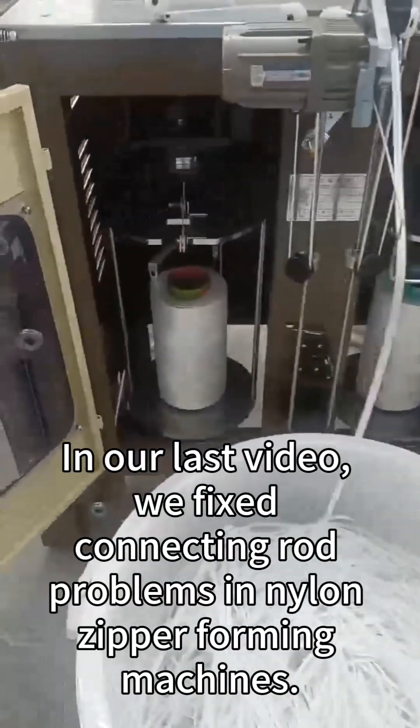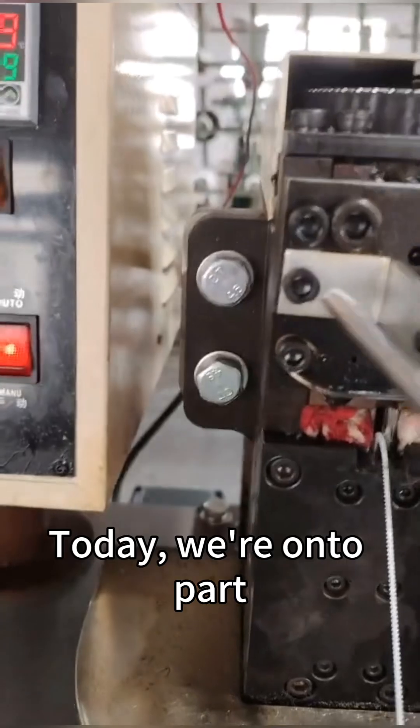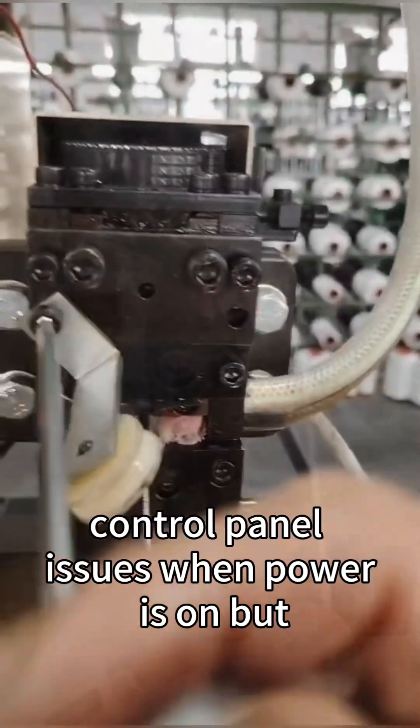Hey folks! In our last video, we fixed connecting rod problems in nylon zipper forming machines. Today we are on to part 20 of our troubleshooting series, tackling control panel issues when power is on but the panel doesn't respond. Let's break it down.